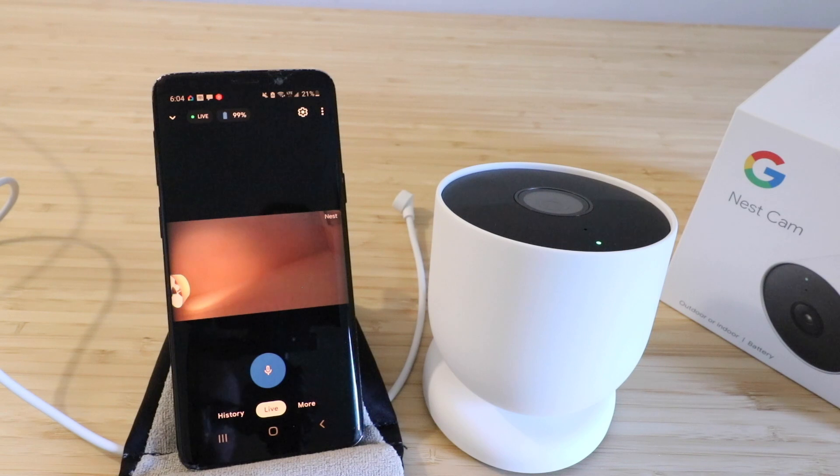Thank you for watching this video on how to install the Nest Cam outdoor or indoor, the Nest Cam battery that came out in 2021. We're going to have a review on this, and we've also got a setup video for the Nest battery powered doorbell. Please give us a thumbs up, subscribe, and click any links below if you want to support us. Thank you.